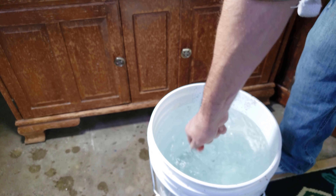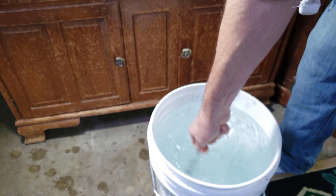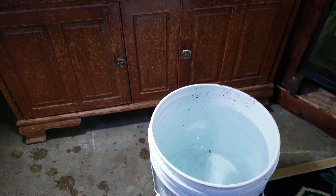I didn't show myself pouring it into the tank because there are many different ways to do this — I honestly just take that five gallon bucket and pour it right into the tank.